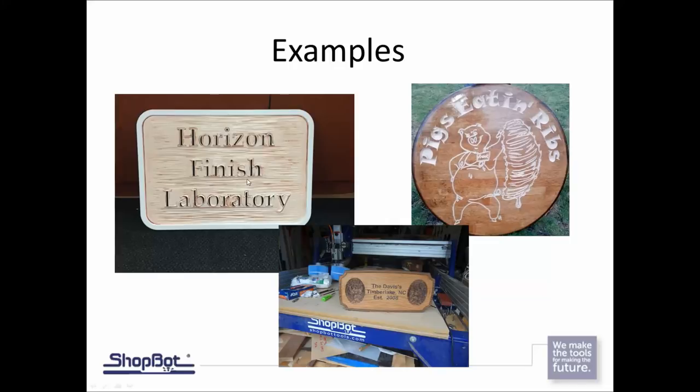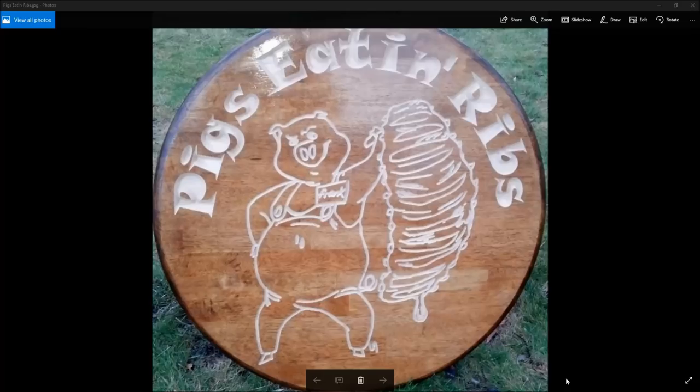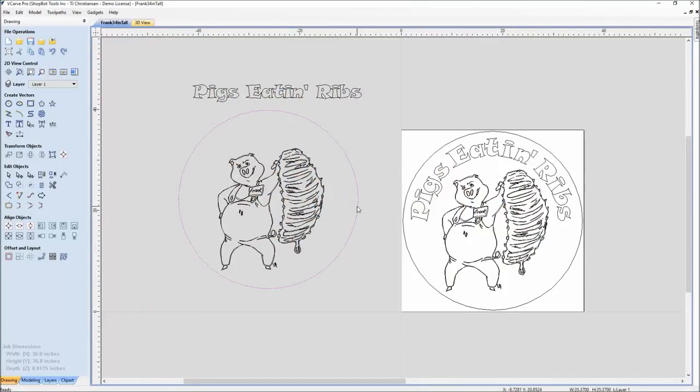For our first example we're going to look at a 34-inch round sign for a barbecue company in northern Michigan called Pigs Eating Ribs. The font was brought in and the logo was brought in to the circular piece of material. What we have here is our 34-inch circle; we had imported a font and did a trace of that vector logo, and the font was brought in.